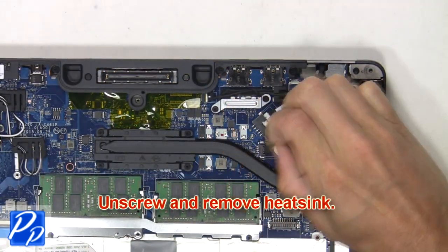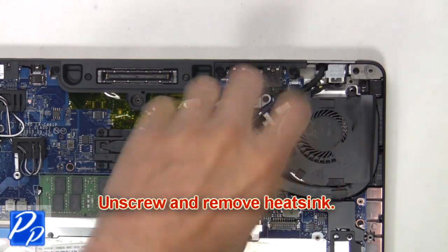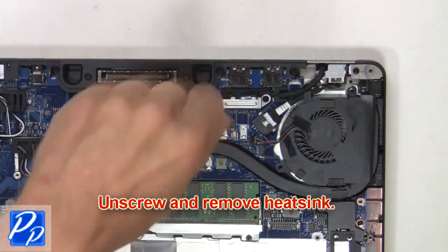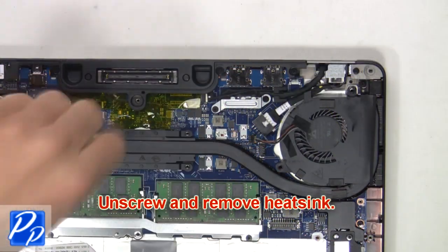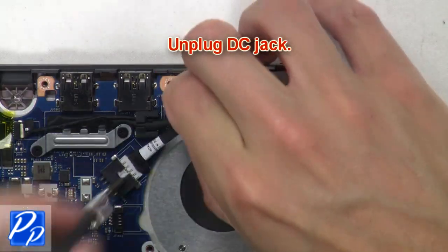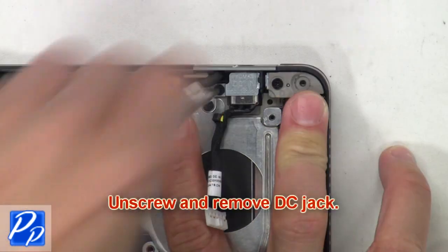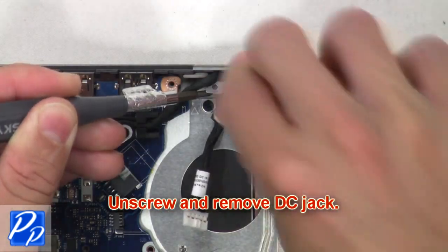Now unscrew and remove the heat sink. Next, unplug the DC jack. Now unscrew and remove the DC jack.